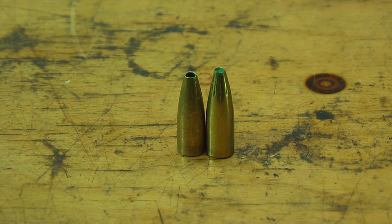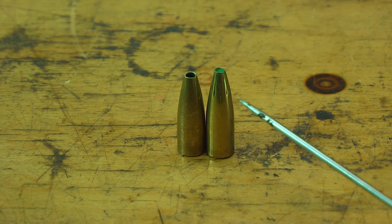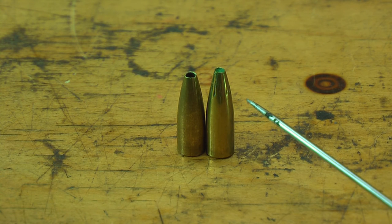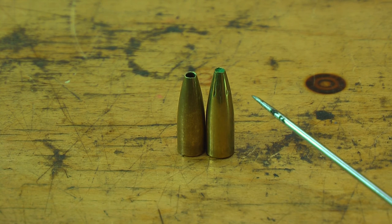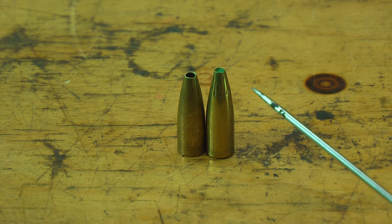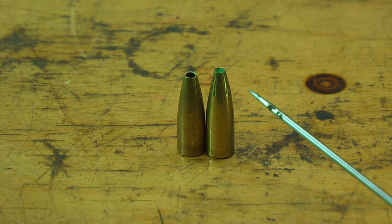Richard was testing the 55-grain bullets and the 60-grain moly-coated bullets, and he said they're doing okay. But according to Richard, the frangible shot-core ones were doing extremely accurate work, plus the terminal performance of them is supposedly spectacular. We're going to find out here pretty soon.